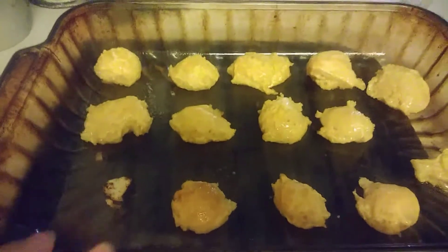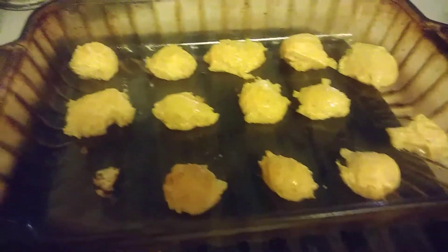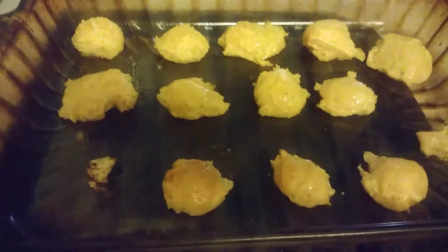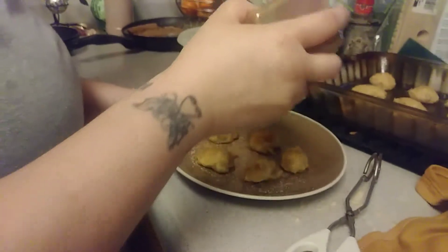I already got them out. You can add melted butter — I already added it, I just forgot to film it. Then you can add kosher salt for salty pretzels. I'm actually going to use cinnamon sugar on top so they can be sweet, since it's the first time we're making them. They taste so, so good.